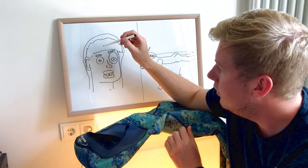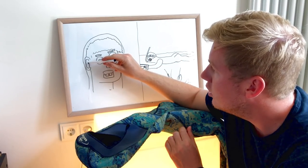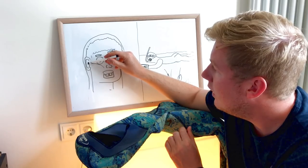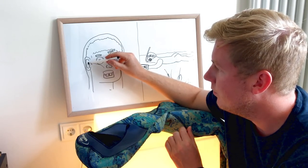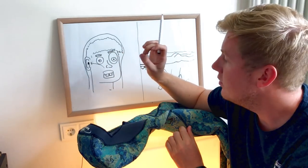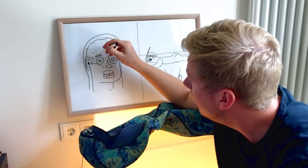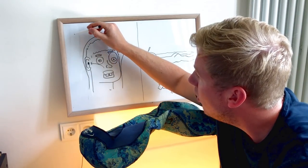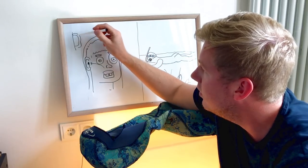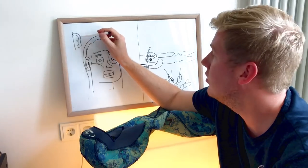When you dive down normally without a suit, you do the pressure equalization — the air from your nose equalizes the air inside your ear. But when you have a neoprene suit on your ear, and it fits very well like glue on the ears, there is a small amount of air between your ear and the neoprene. That is what causes the trouble when you go down.